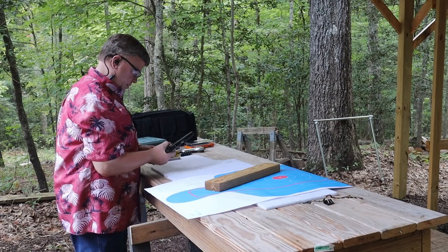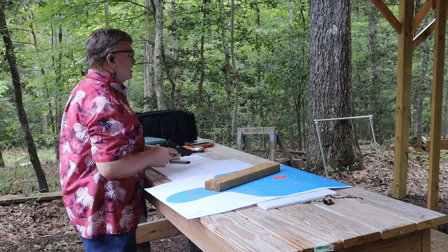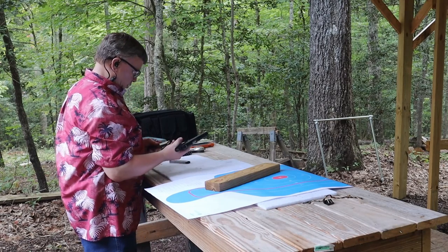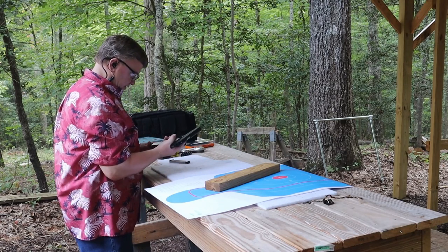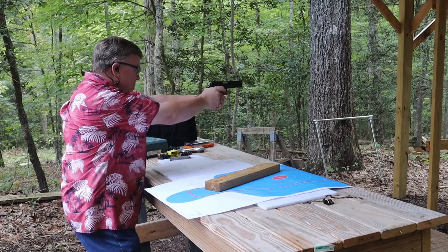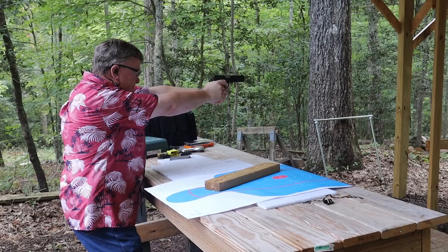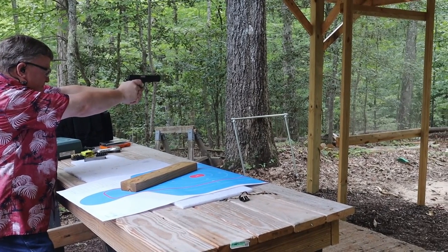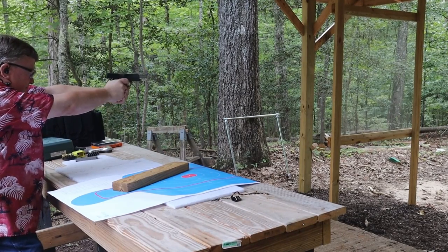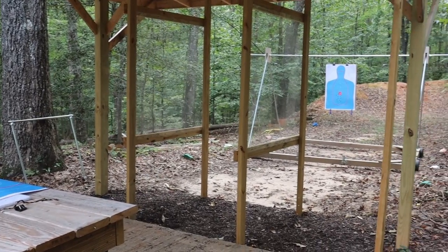It doesn't lock back on the last round, but accuracy is not terrible on it. It's been a while since I shot a 1911 so let's do another magazine. Lock back on that one. I like the feel of the gun.